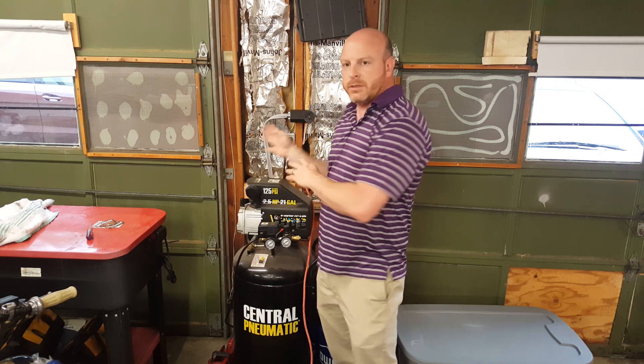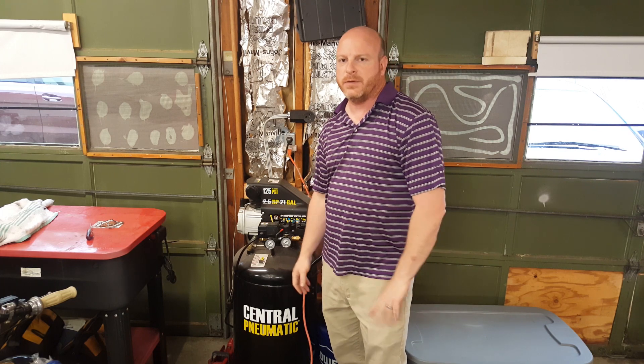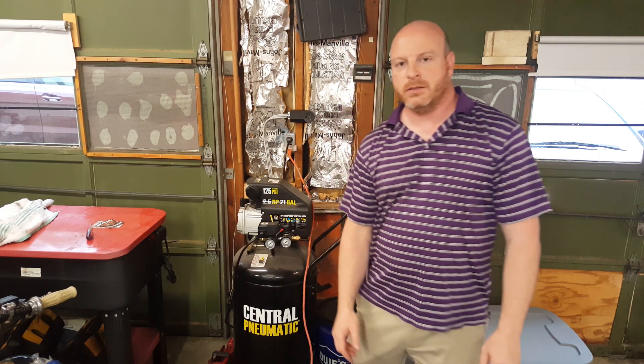If you are not a professional, do your own research. If this is something you are not comfortable with, seek a professional's help. Until next time guys, get up, get out there, do it.